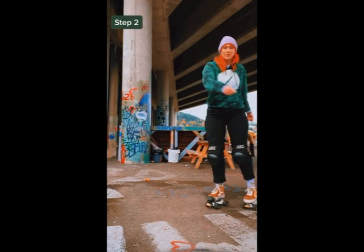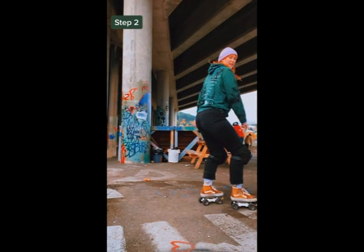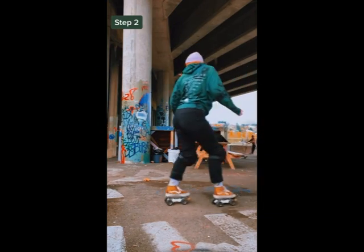Step two: we're gonna skate backwards. Turn around and skate with your butt facing the direction you're going, with the same stance.